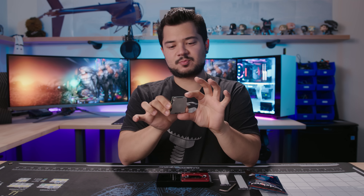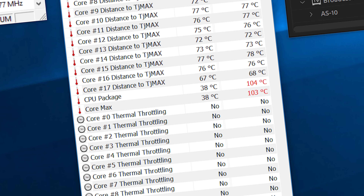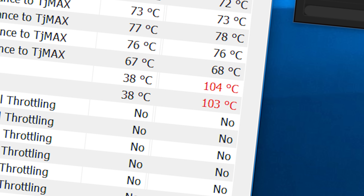Alright guys, so my Skylake X Core i9-7980XE that was previously delidded by Steve from Gamers Nexus is now overheating like crazy. I'm too scared of the algorithm now. So to be clear, Steve had nothing to do with why the CPU is now overheating.